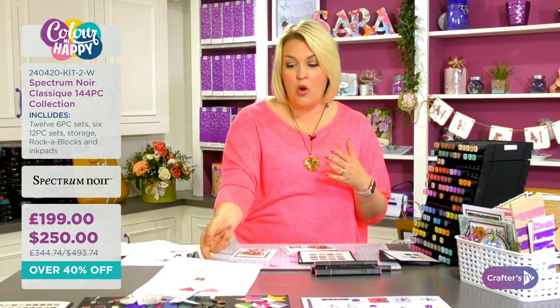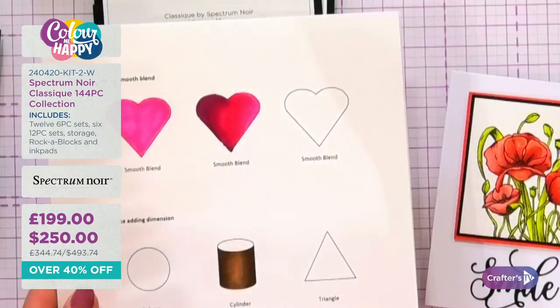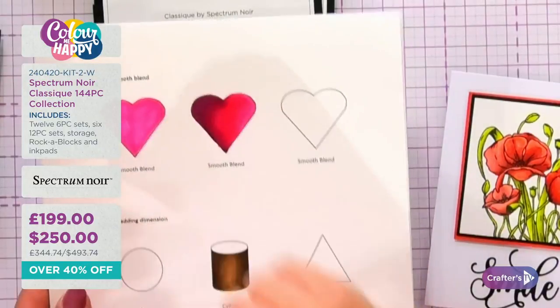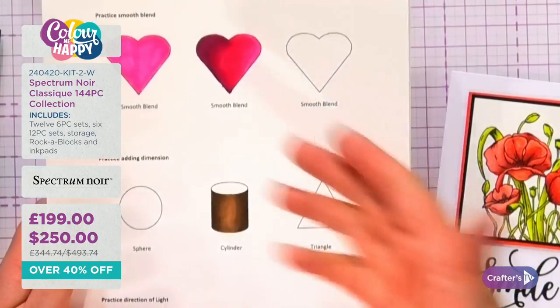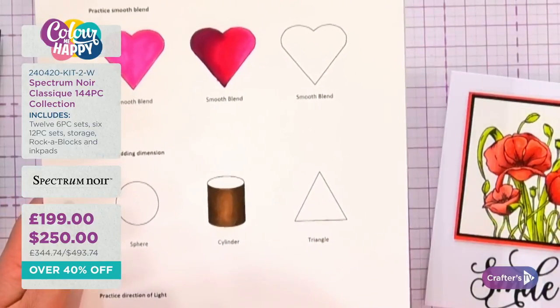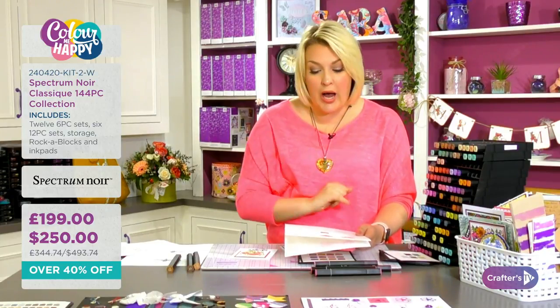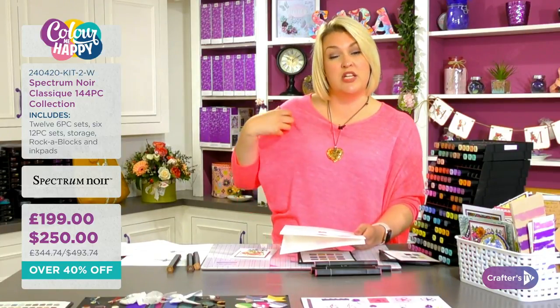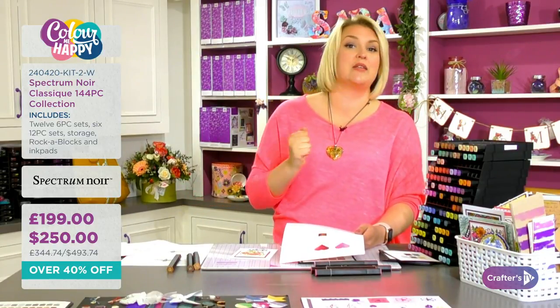Now I'm going to get a stamped image out and show you how to use the blending techniques we've just learned. The alcohol has evaporated and you can really see how that heart is totally three-dimensional and how the cylinder truly looks cylindrical. I'll show you how the cylinder technique applies to coloring a face, and the heart technique applies to a dress on a little girl figure.